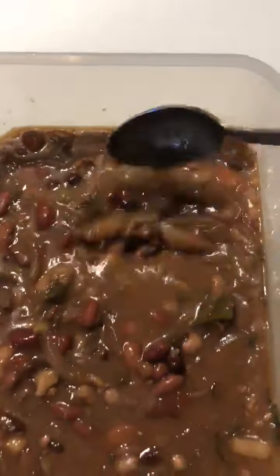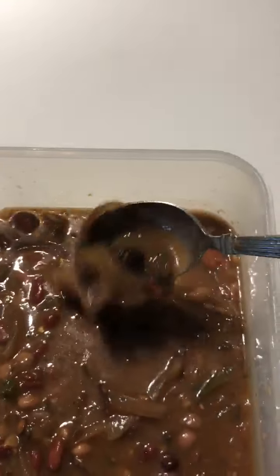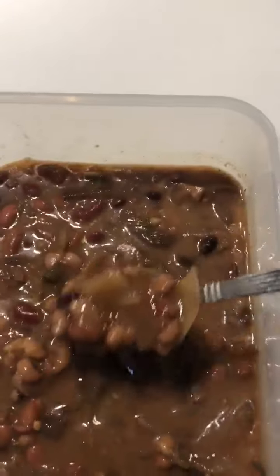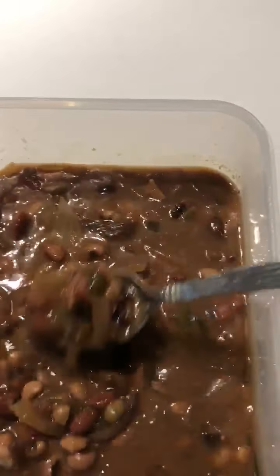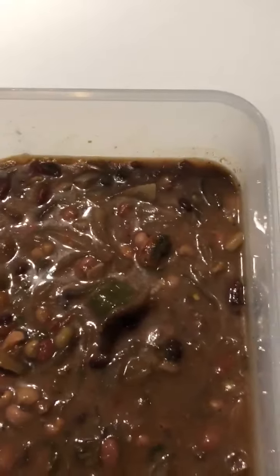Plus with the jalapeños, it's nice and has a nice kick to it. The onions and all of our herbs have assimilated in there too. Yummy, yummy, yummy!